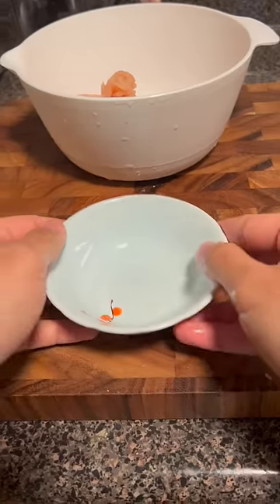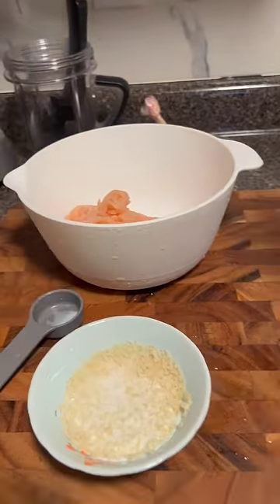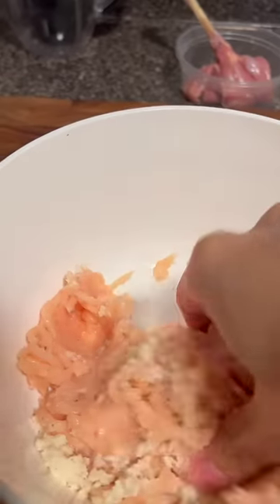Then in a bowl I added half a pound of chicken, one eighth cup panko, one and a half tablespoons of milk, then salt and pepper, and mixed it all together.